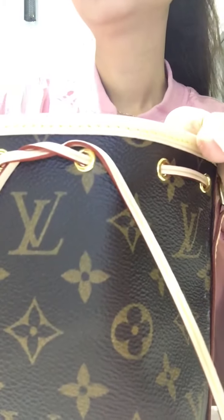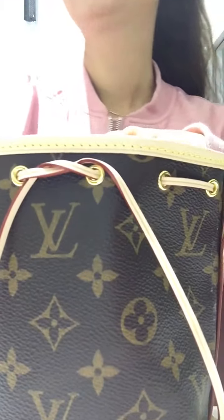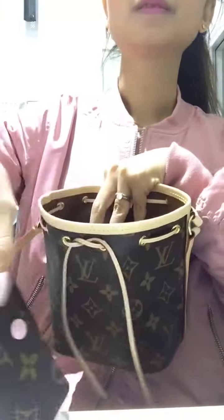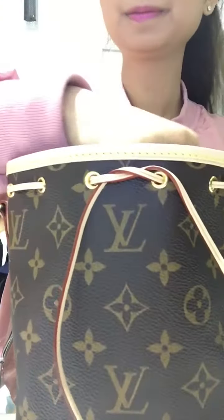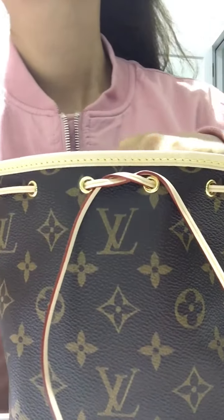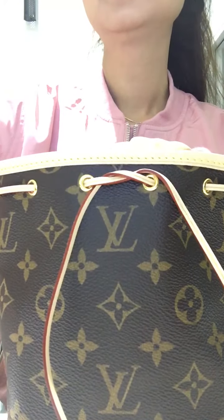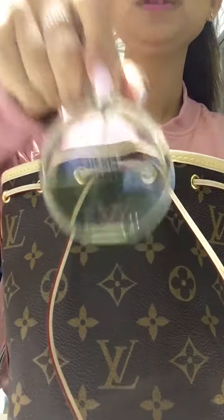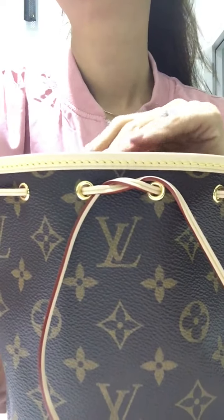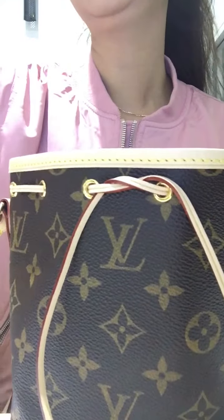Let's see what we can fit in this bag: my zippy coin wallet, my coin purse, my key holder, my Chanel lipstick, my lip gloss, my perfume, and my gloves.